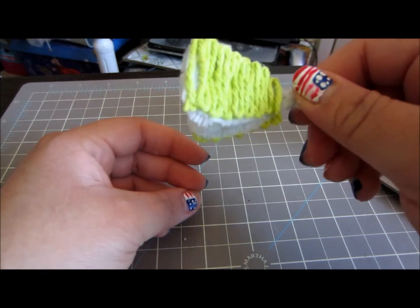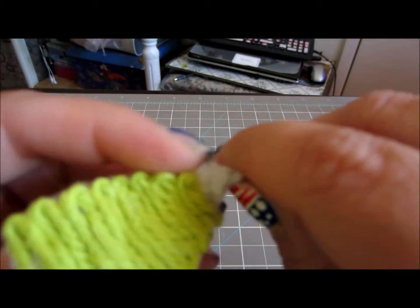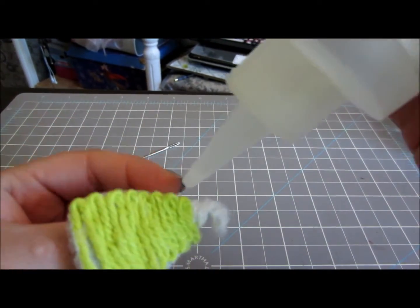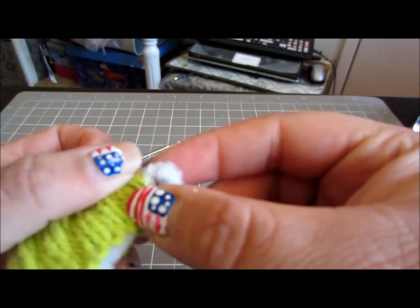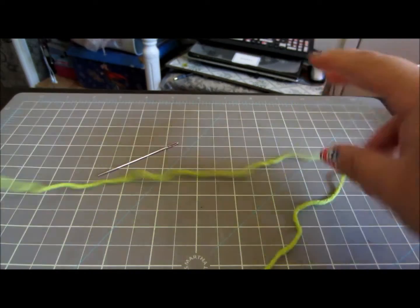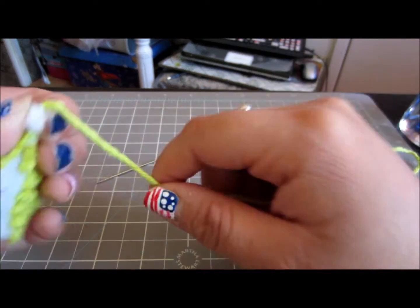Now we are ready to attach our mouth to our body. I went ahead and bent the pipe cleaner a little bit to make a kind of hook. I am going to put some glue on, take my yarn, and wrap it around. You are going to want to leave yourself enough string to be able to go through your body of your puppet and then back around to wrap around the mouth again.